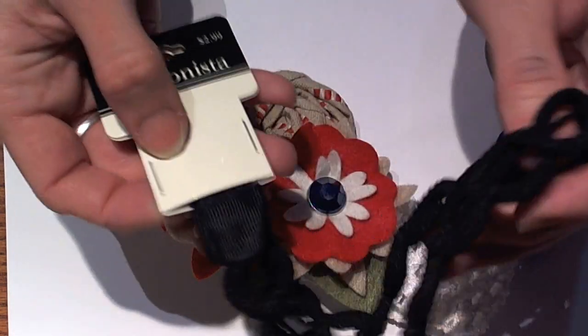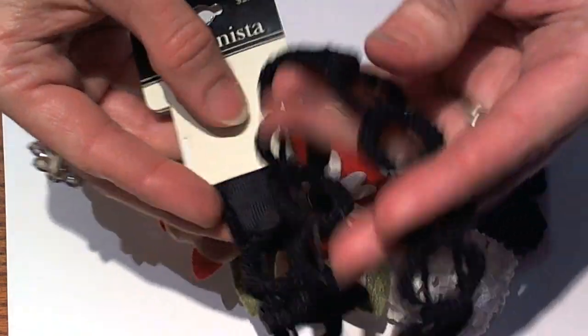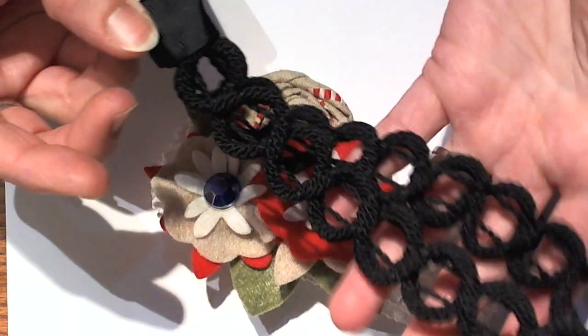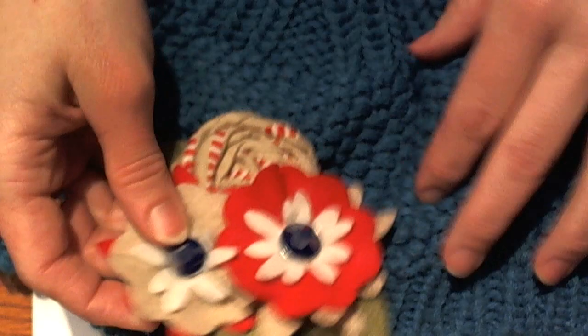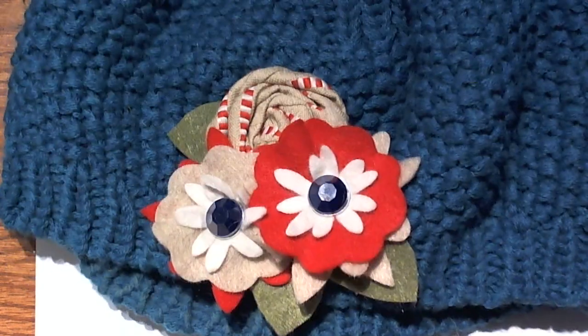If you find them on sale, sometimes it's up to half off — which I think I got this one half off — so it's actually really reasonable. I really liked this braided headband, and I'm actually making some of these for my nieces for Christmas. But you could also use hats. This is actually my winter hat, and I thought this flower would be really cute on there as well when I'm wearing it around.